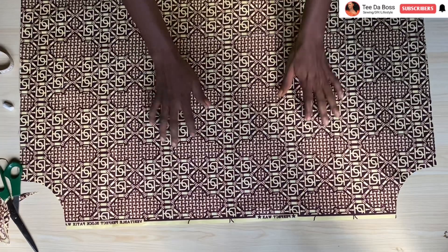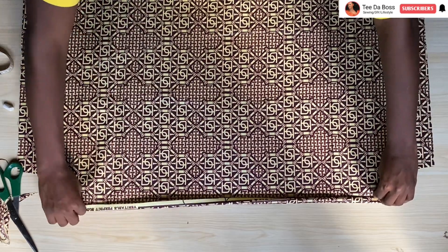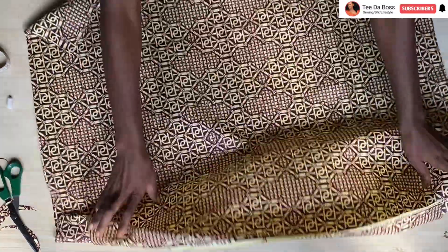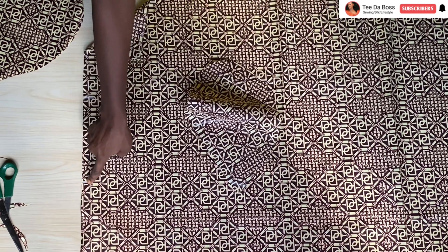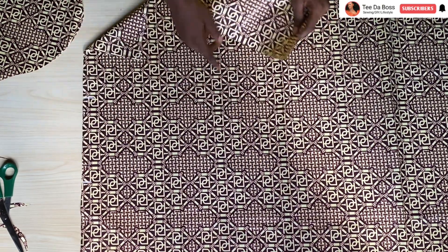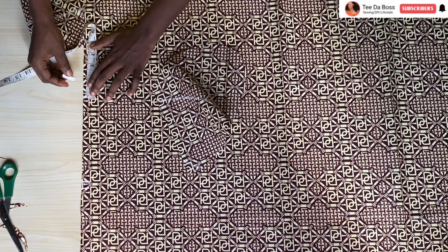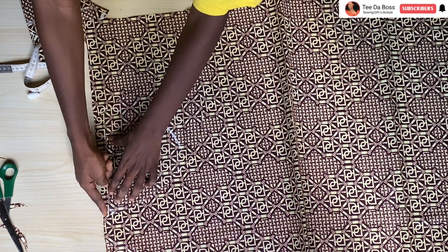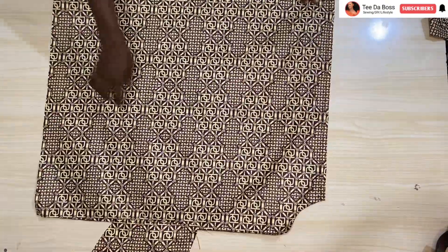For the main bodies, I go ahead to hem the top to create a casing to pass the elastic through. At the same time I attach the pocket pieces — we have notches marking the pocket positions. The pocket itself is seven inches on the dress but the pocket piece is eight inches, so I mark half an inch above and below each notch point, place the pocketing there, sew it, and give it a top stitch on both sides.